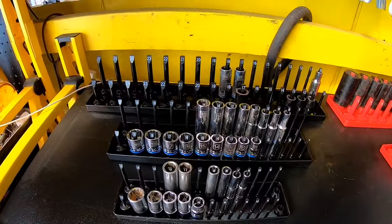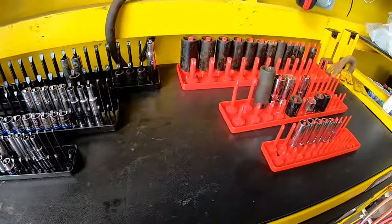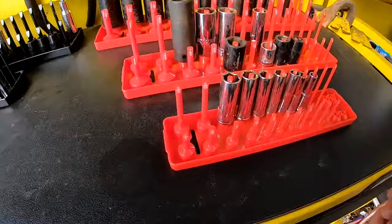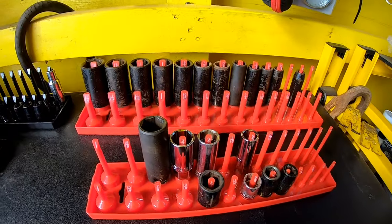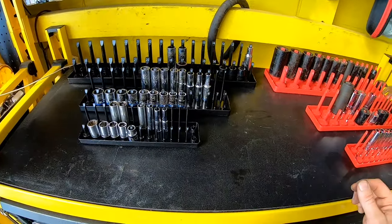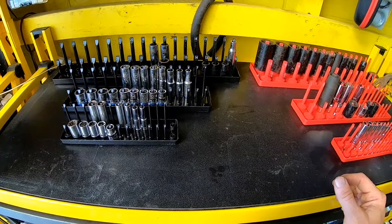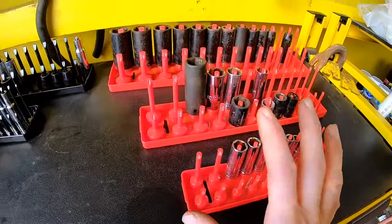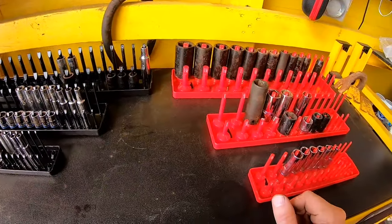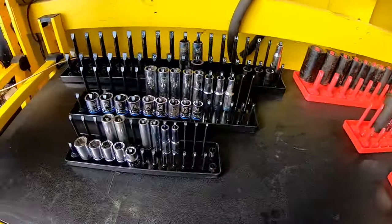All right, so definitely a good organization pack here for your SAE and your metric. This is just a little example, but it's gonna make things so much easier — especially when you're looking for a size. You're not just digging through a whole bunch of random sockets; you can go right here and know what size ratchet and what size socket you need, whether it's SAE or metric.